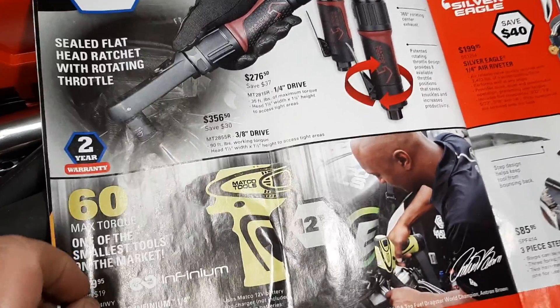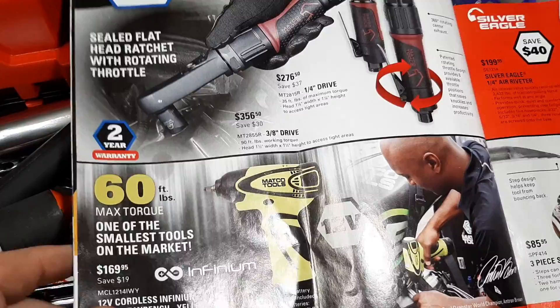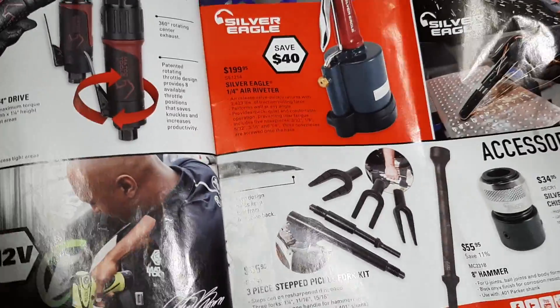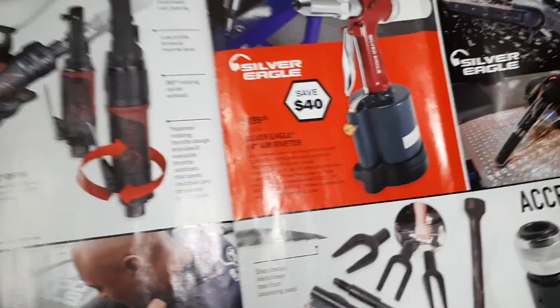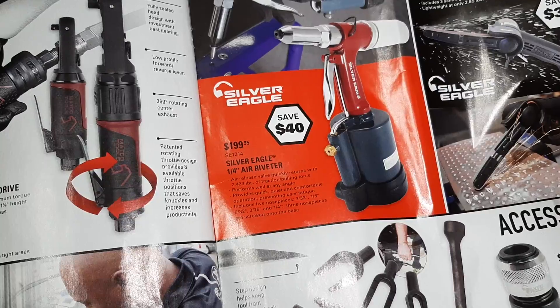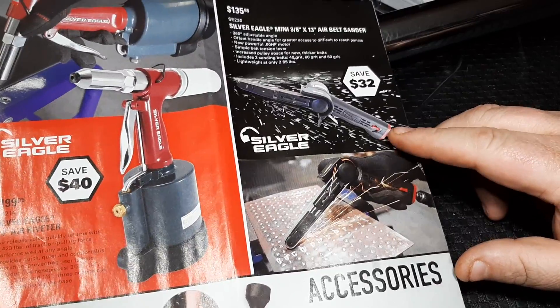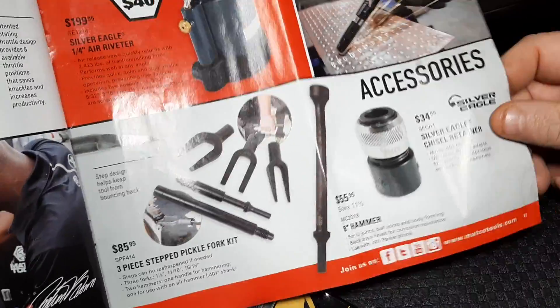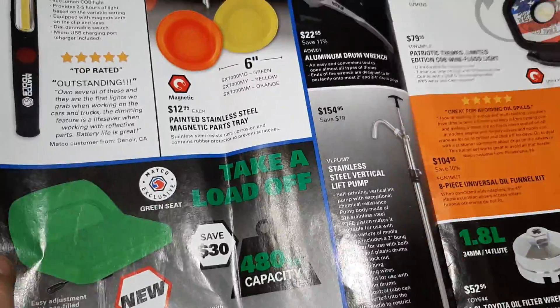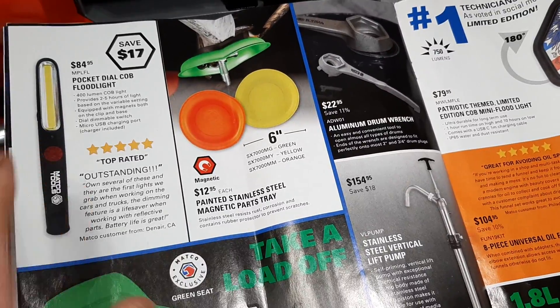Quarter-inch impact — 60 foot-pounds. Three-piece step pickle fork set, that's a Lyle rebrand, $85.95. Silver Eagle quarter-inch riveter $199. These 3/8-inch 13-inch belt sanders are actually still kind of handy at $135. Air hammer bit and Silver Eagle chisel retainer for $55.34.